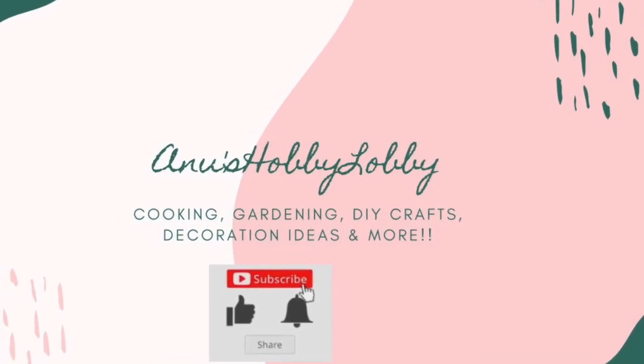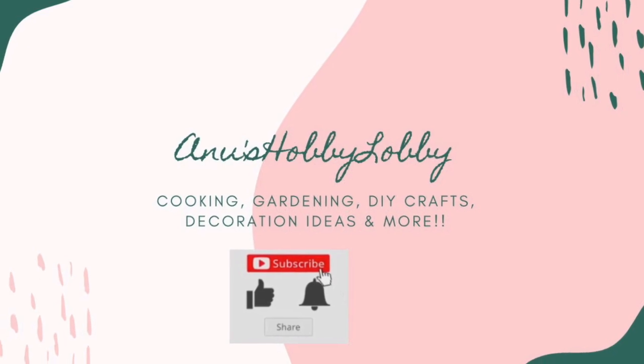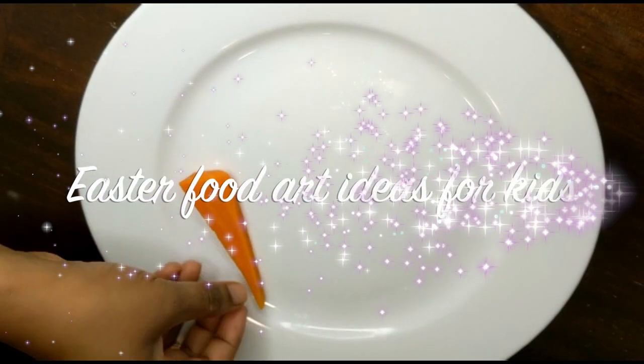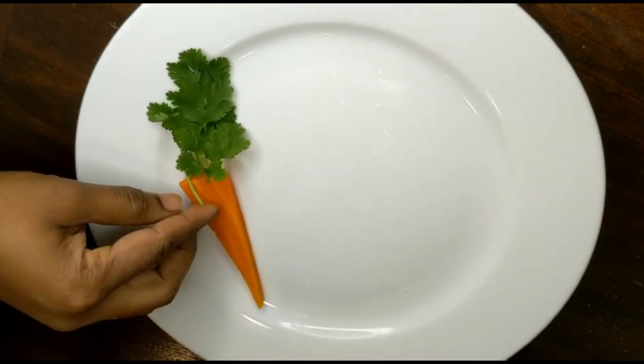Hey guys, welcome to Anu's Hobby Lobby. In this video I'm going to share with you all Easter special food art videos, especially the Indian dishes. So let's get started. On a plate I'm just taking a steamed carrot.